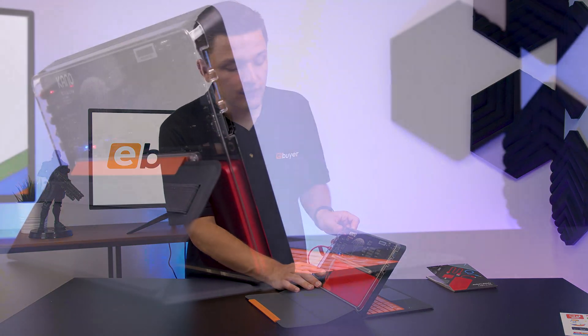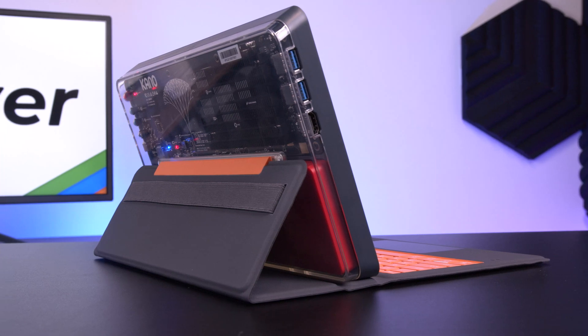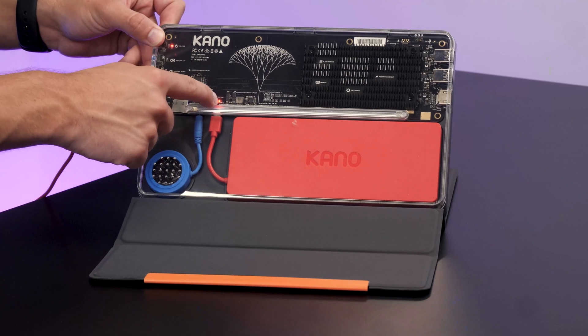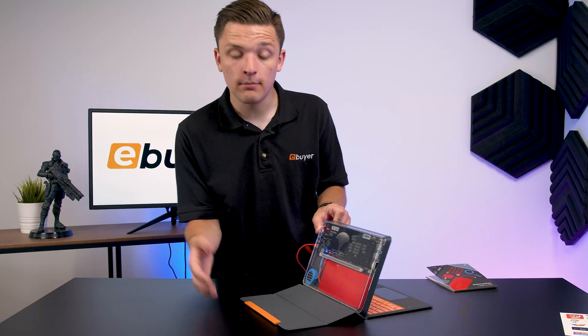That's great from a learning point of view — you can see the battery, the speaker, the heatsink, where your processor, power management, and your memory and storage are, and, of course, lights for the battery and speaker to show they've been plugged in correctly.